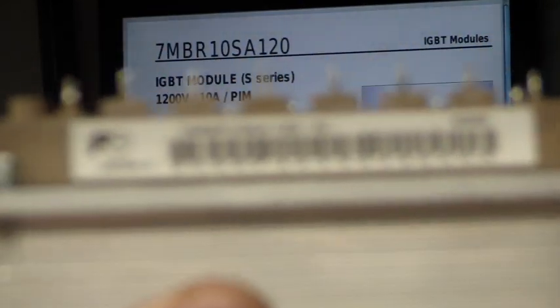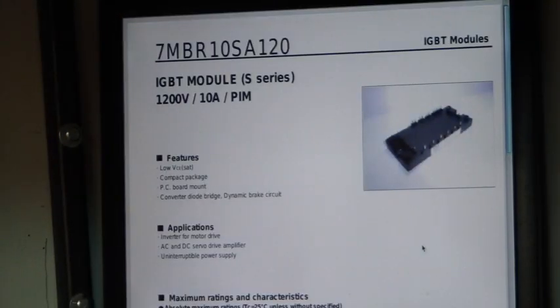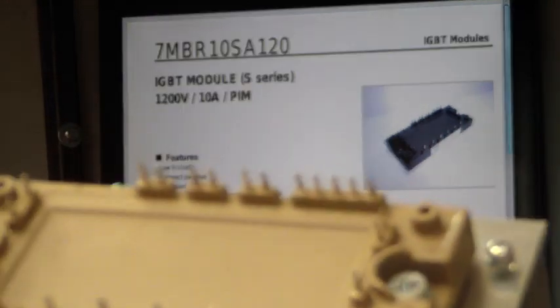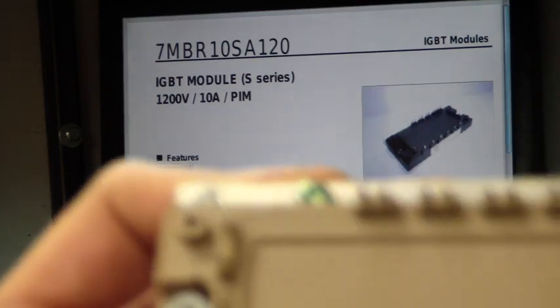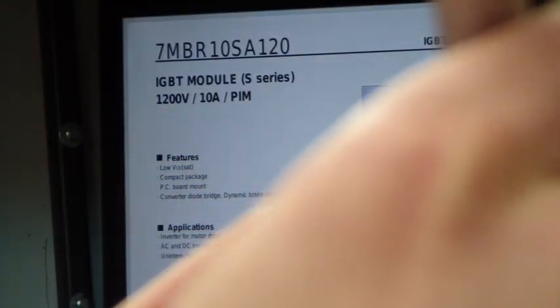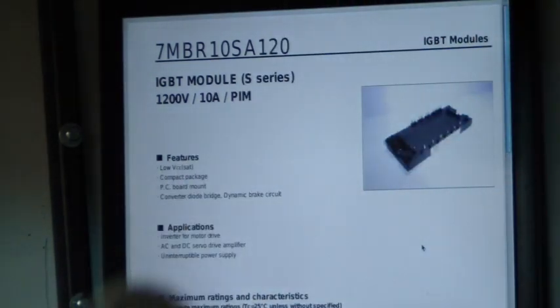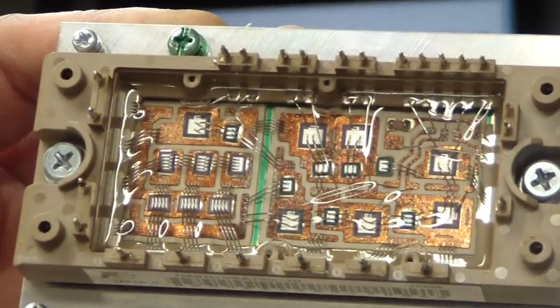Let me get the part number here — there we go. Like most of you, I was very curious as to what's inside this module, so before I could start playing with it I just had to take a look inside. Using my vacuum pickup tool, I'll remove the case cover and take a look inside.